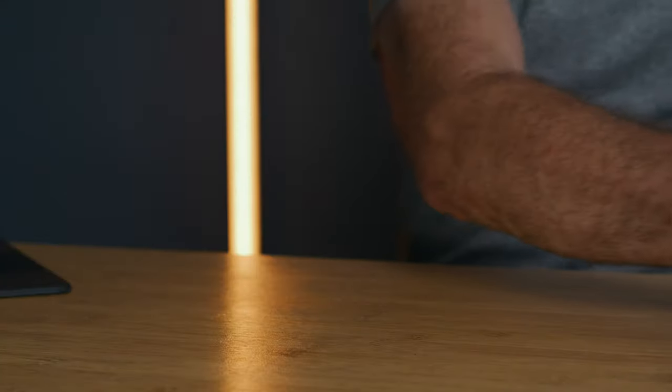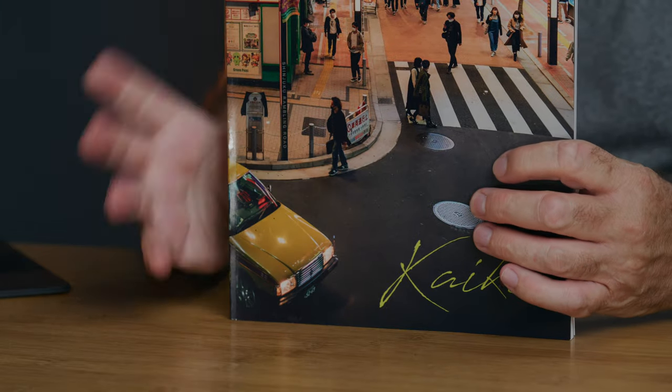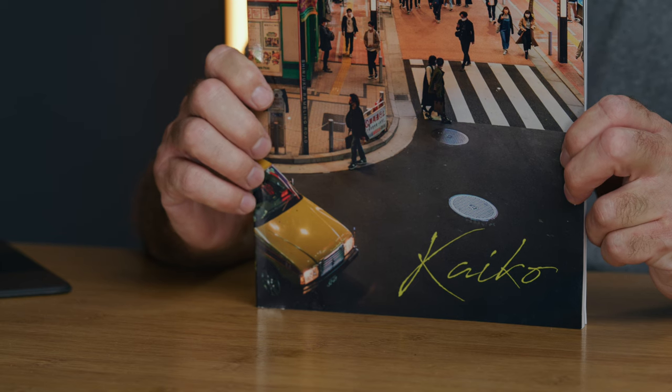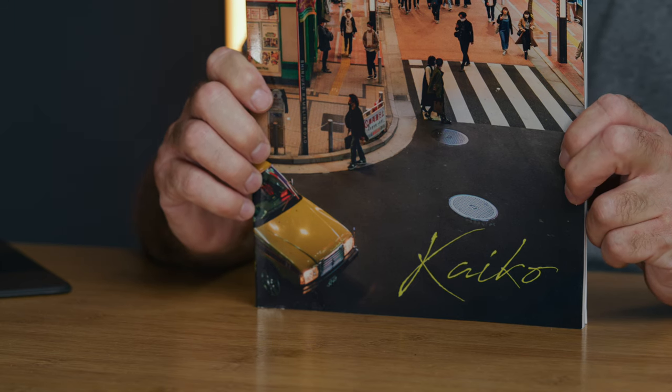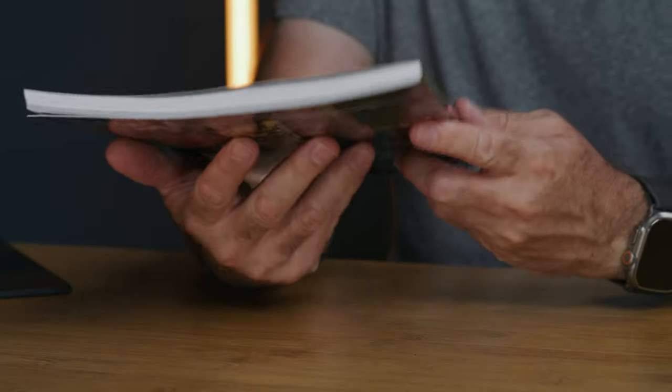Now I'm going to put the camera and the lens to one side and talk about this zine I purchased — it wasn't sent to me, I actually purchased it from Johnny. I just want to share other people's work on this channel. If you like the idea of this, let me know in the comments and I'll try to include more zines and books in upcoming videos. The zine is called Kaiko, which is a Japanese word for retrospective, and it covers four years of Johnny's work in Japan. It is clear he's put a lot of work into it.